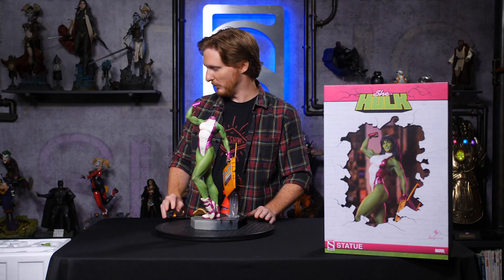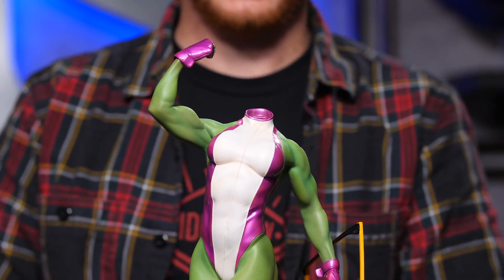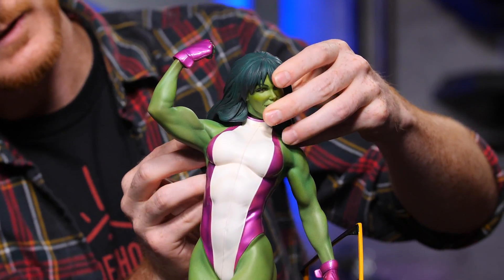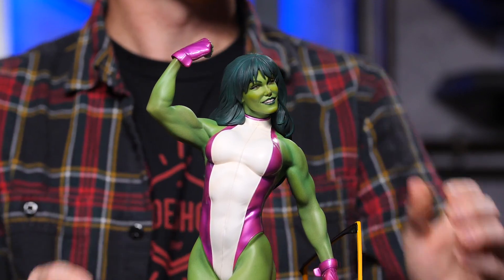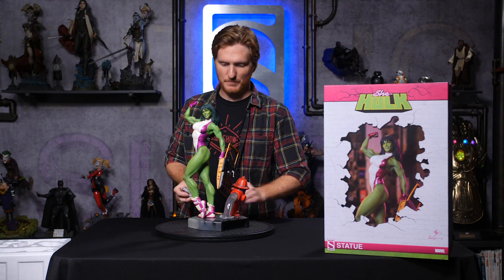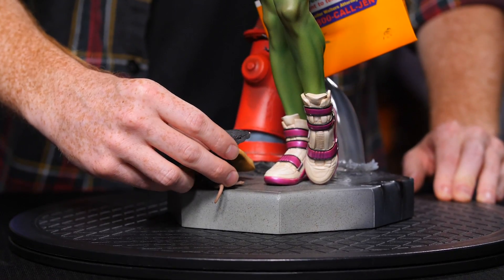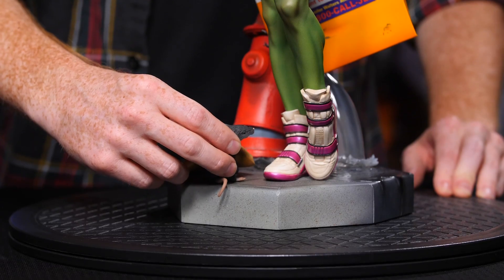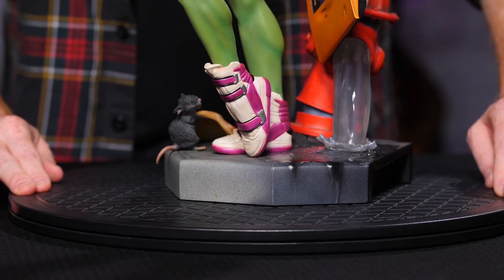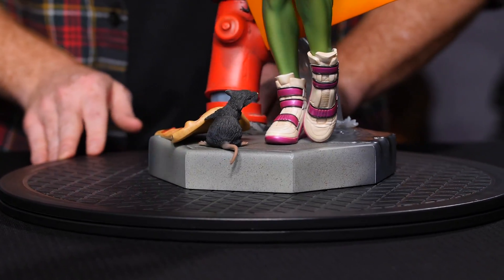Next up, we will place on her collector's portrait, right in there. And last but not least, we have a pizza rat who's enjoying himself a little bit of pizza, and he just fits right there — pulling that big slice of pepperoni to his lair.